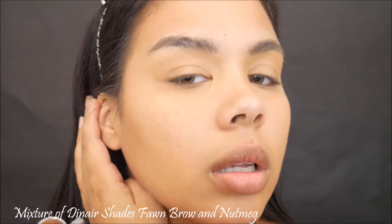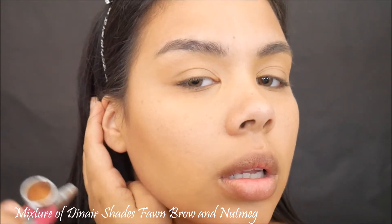I'm gonna start with concealing, taking Diner Honey Beige in the Camouflage line and in the Extreme line, and just conceal the under-eye area, over the lid, around the nose, and some of the blemishes if I want a flawless face.